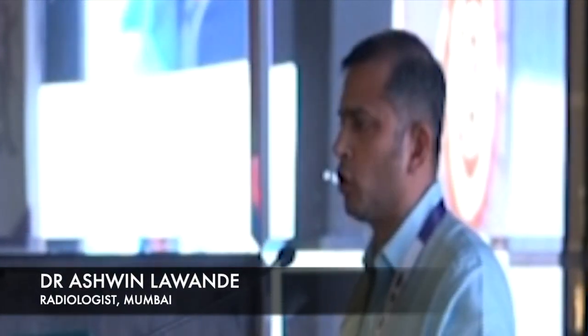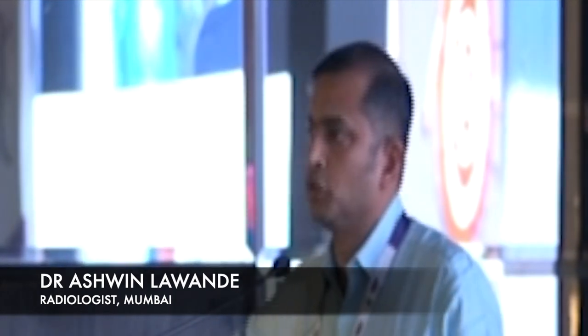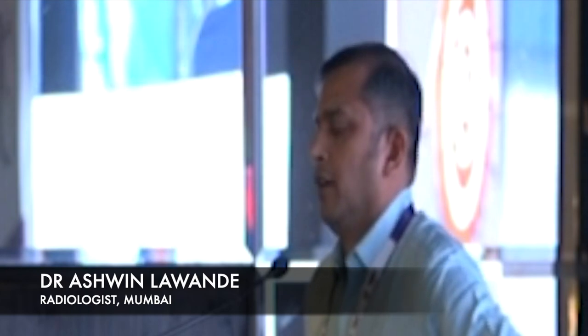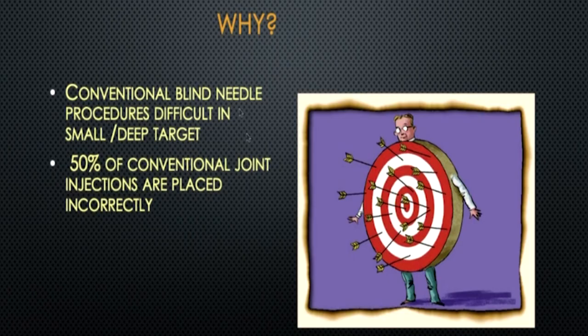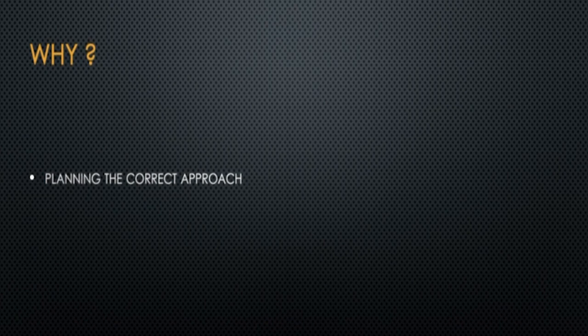Whenever orthopedic surgeons used to do blind procedures earlier, they always thought they were in the right place, but literature says that's not correct. Almost 50% of conventional joint injections are placed incorrectly. That's why we need ultrasound guidance — we are giving smaller doses at the precise location, and it gives good relief to the patient.